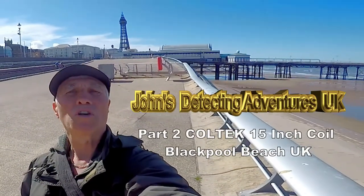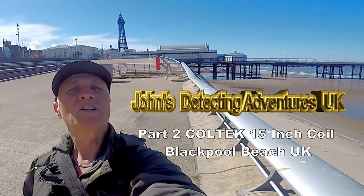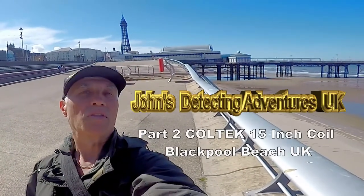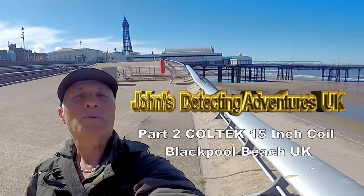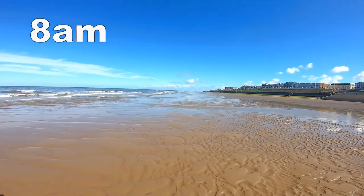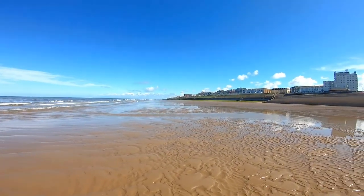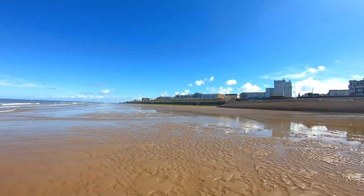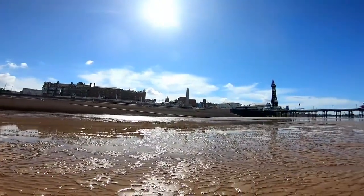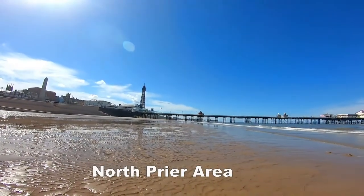Welcome to Jones Metal Tech Adventures UK. Here we are today on Blackpool Beach, testing out the Cool Tech 15-inch search coil to see what we can find. Hopefully we'll find a bit of history and we'll report later. The tide is just going out — North Pier.